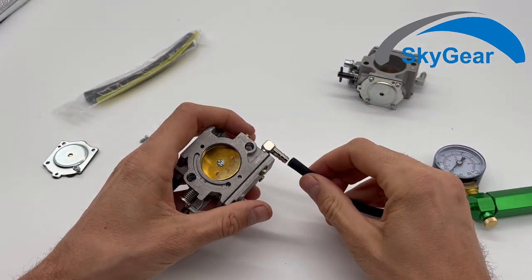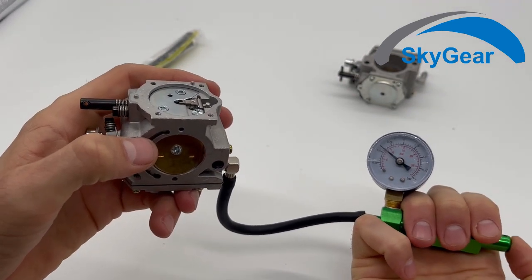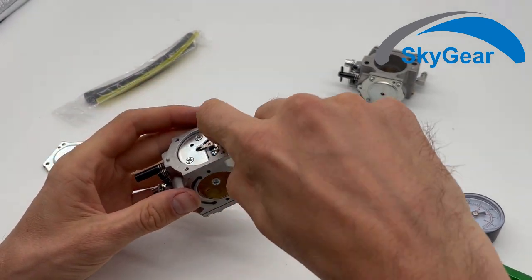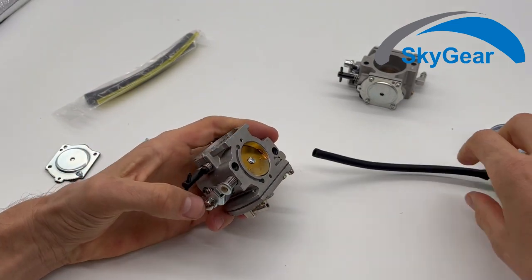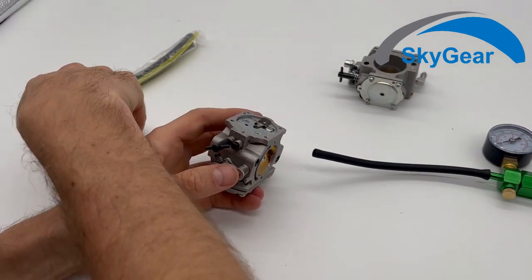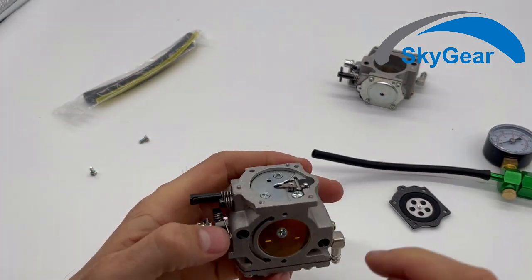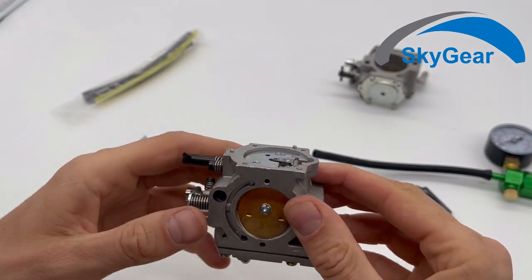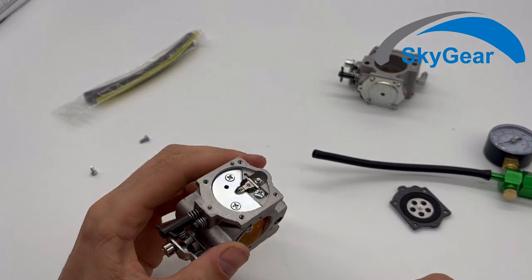There is a spring and this lever is picking up the needle. So if you pressurize it and then push this, you hear the pressure from this side goes out — that's what happens when you push your throttle. The membrane goes down because of the vacuum, it pushes this lever, and then the fuel can go inside and into your engine.